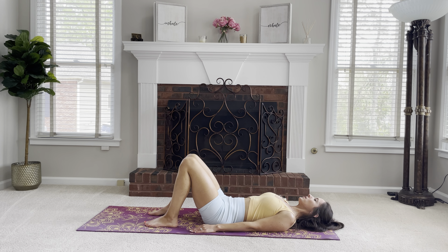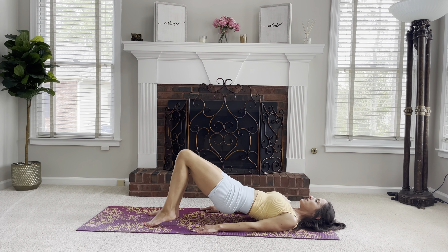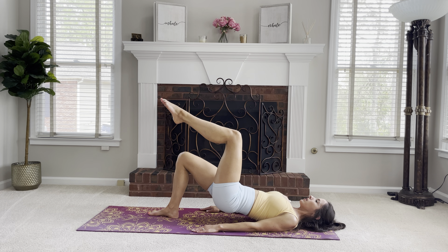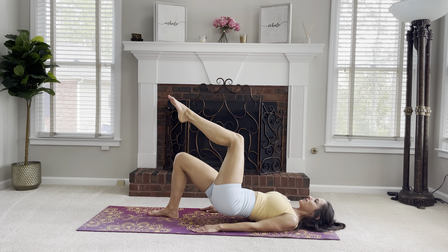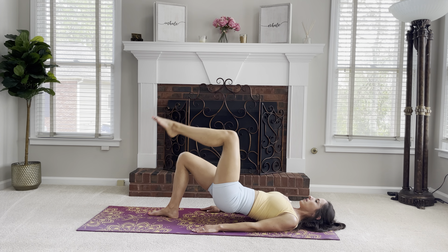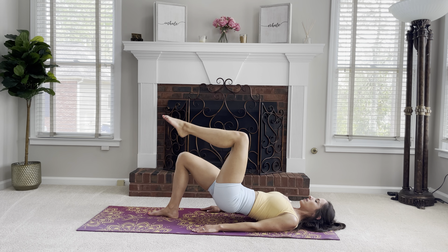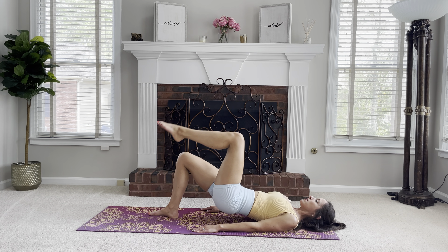Let's go into shoulder bridge. Take an inhale, exhale, roll up onto the shoulder blades. Now bring the left leg into tabletop. Your obliques are working here to not rotate through the spine — keeping it in neutral. From here, tap the toe down and come back up for 10 reps, keeping the abs in.